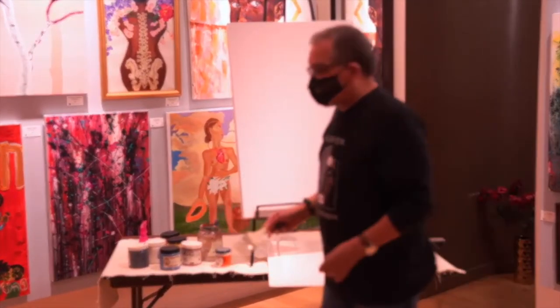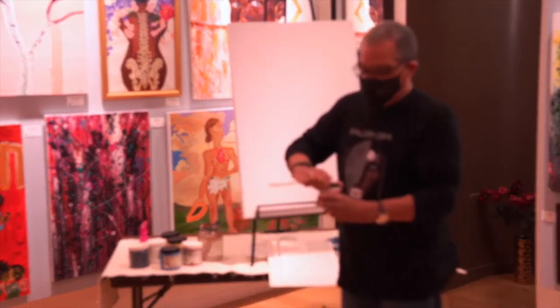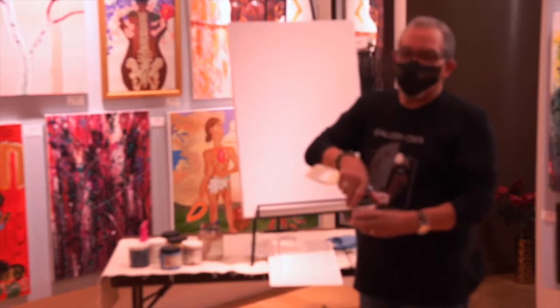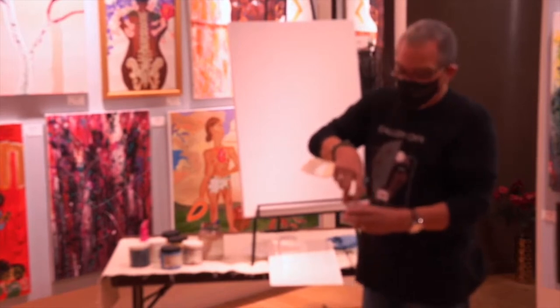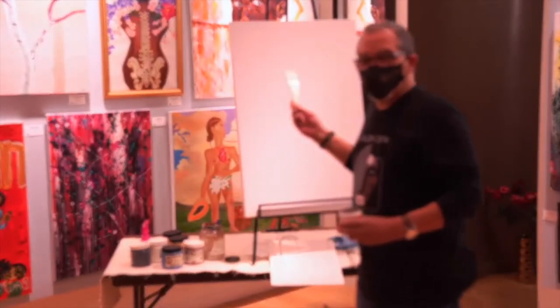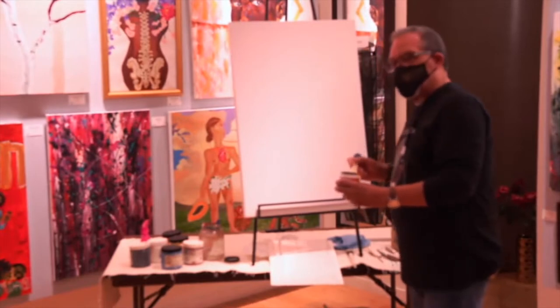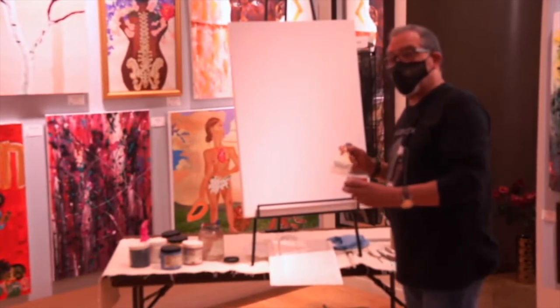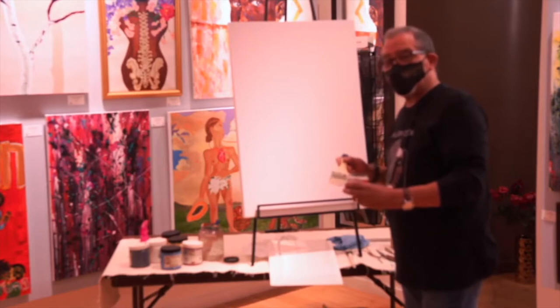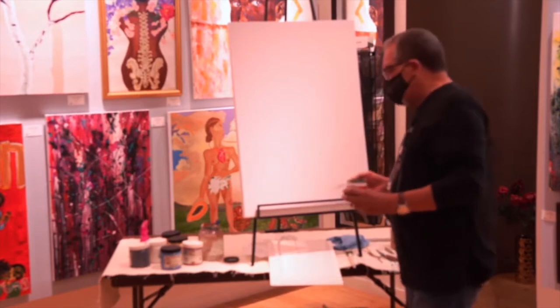I'm going to wet my canvas first of all. And what I'm going to do different is I'm going to use some different paint. I want to use some paint that I found at Home Depot. They call it Oops Paint. It's latex, and I'm going to use it to get my background going.